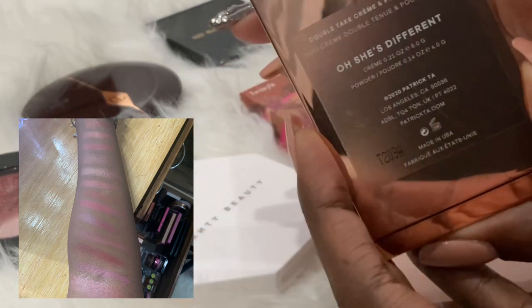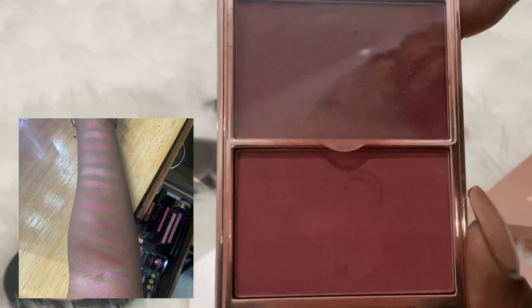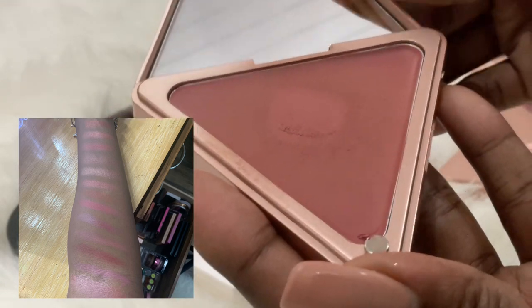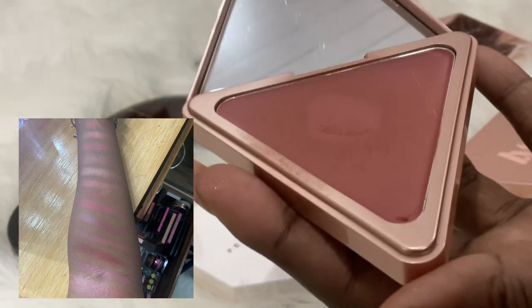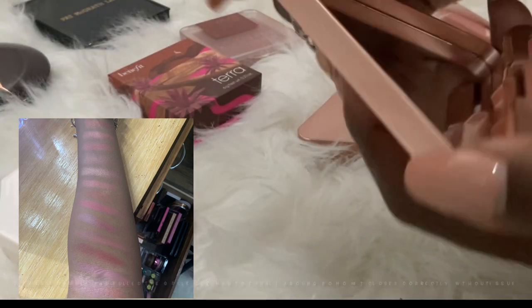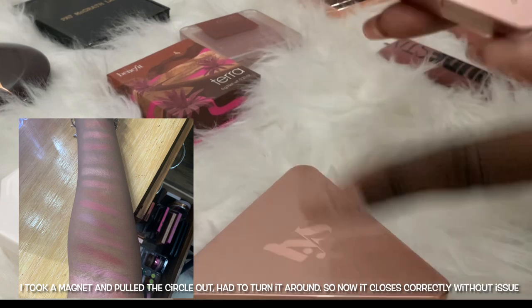There's also a Patrick Ta one I have — I'm not a huge fan of any of the Patrick Ta products I've purchased so far. It's a nice color but this one also pulls up the makeup underneath, so I wouldn't necessarily recommend it. Then there's the LYS blush, which is kind of a combination of the two shades I showed. It's okay, but I don't like the closure — the magnet keeps coming out so I have to keep putting it back in. I remember seeing others on YouTube having issues with this too.